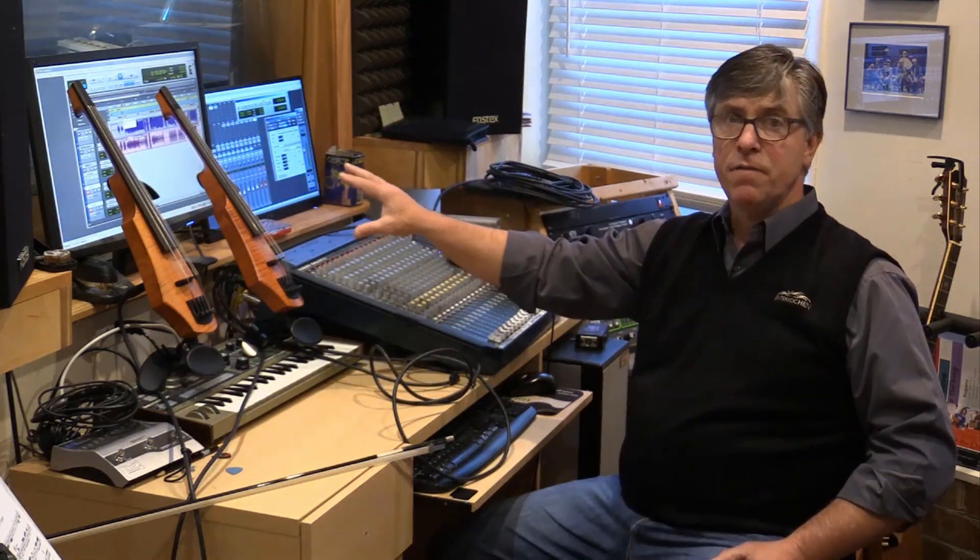I use the CR-5 for recording violin and viola parts, and then I record my bass parts on a fretted bass guitar. That allows me to get very clear articulation for all of the bass parts, which becomes the foundation for everything else.